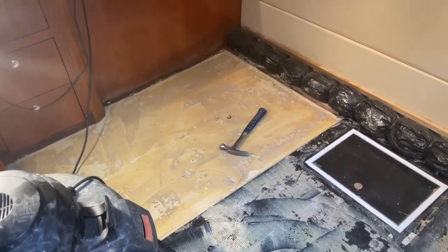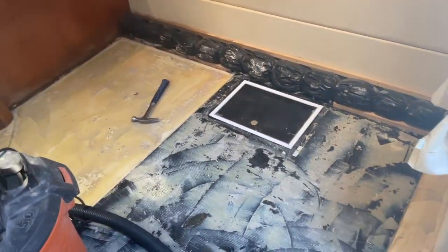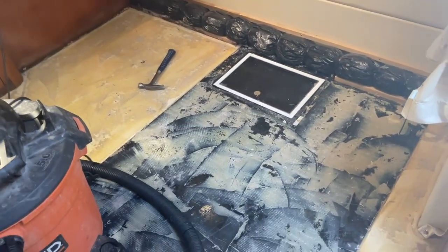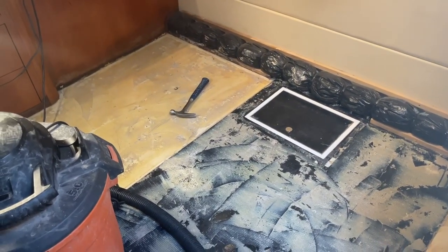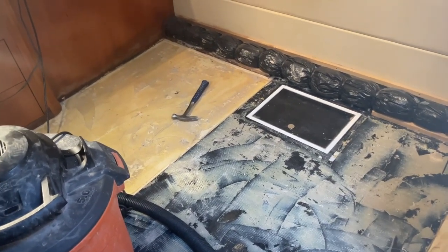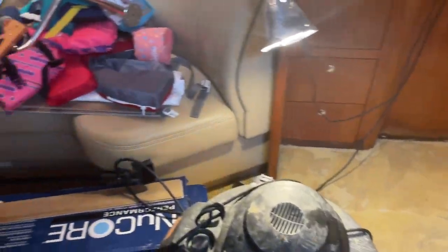I did not do that hatch yet — I cut the pieces but I'm going to silicone it in this afternoon, and then tomorrow I can finish the flooring. But we're ready to go. I'm super excited to get some flooring down. I'll time-lapse it, take some shots of me cutting corners and angles, and then let's start working on this floor.